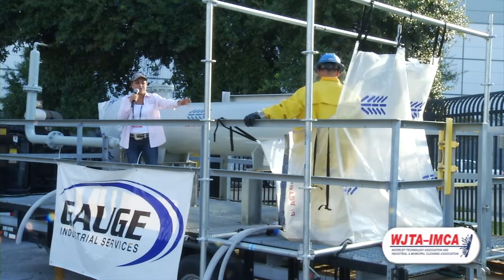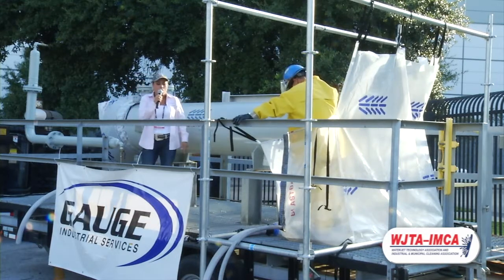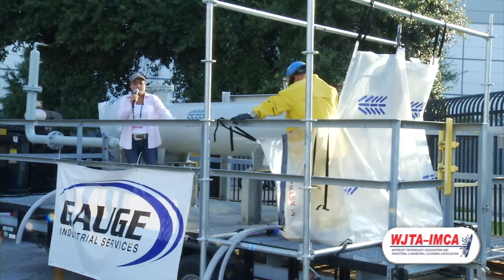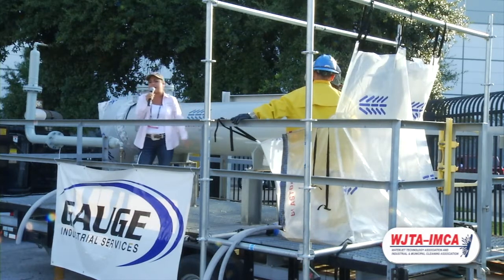This trough can be utilized with a person standing there doing the lancing, or we can also amend it to accommodate an XY indexer or an automated type blasting unit.